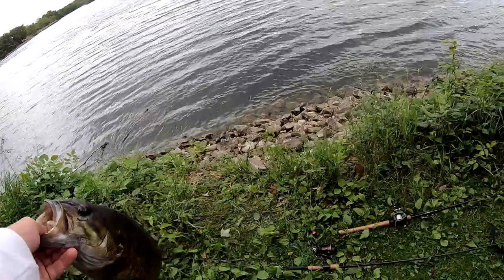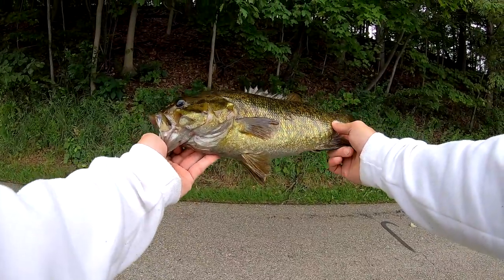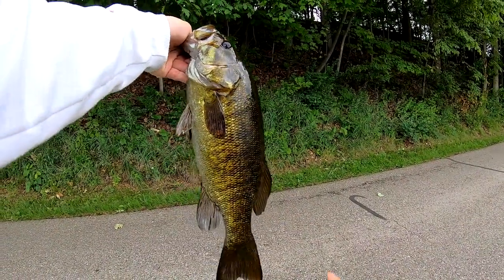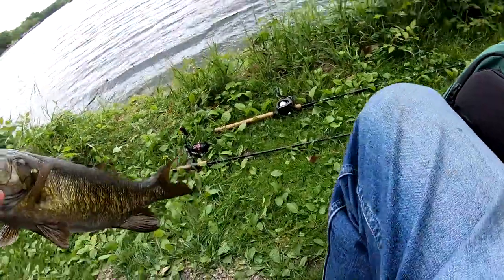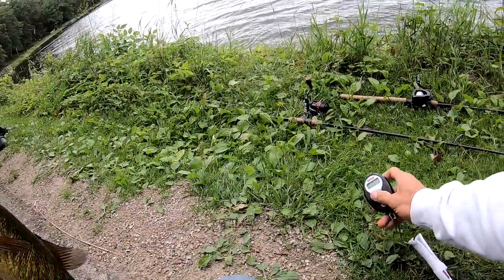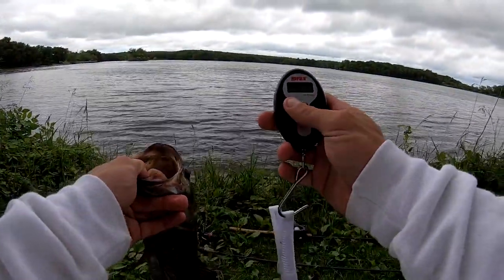Dude, that's got to be like a three pounder, hold on. It's kind of skinny, but that's a nice fish dude, I didn't expect it — I was just standing there talking. That's sweet. Oh wow. I just caught a smallmouth and it kind of got me going here.